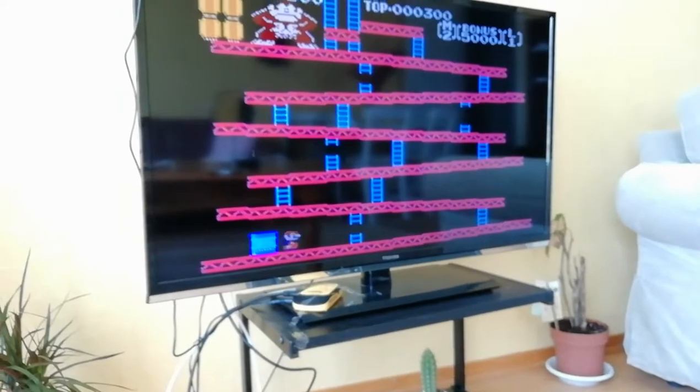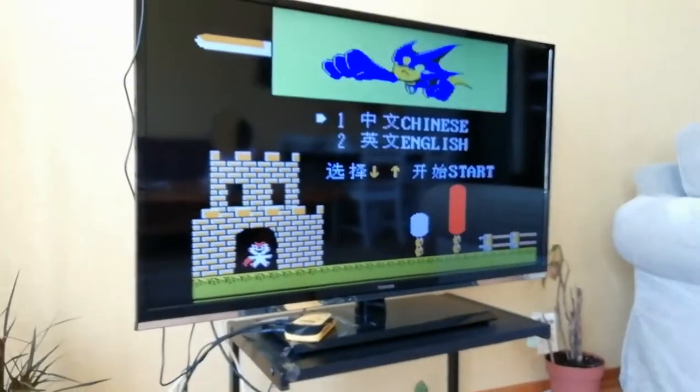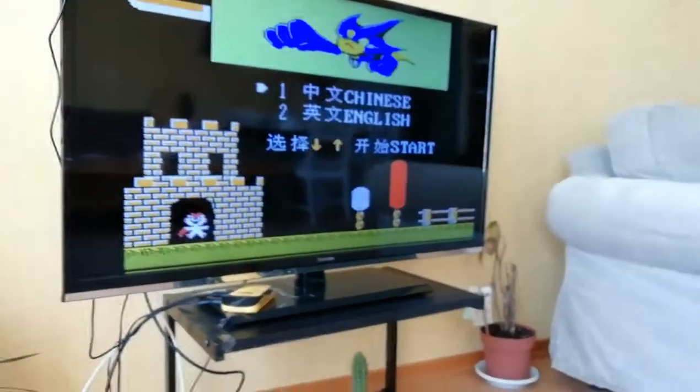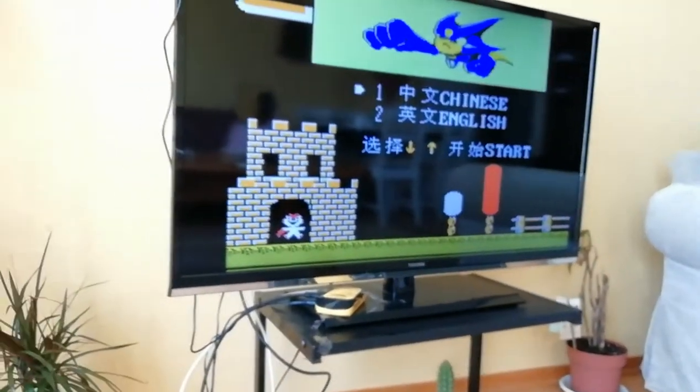It's absolutely surprising how good this is — 99 games, super, extremely good, and portable. I totally recommend it. I'll put the eBay listing in the description for you to buy it. Thank you so much for watching, and I'll see you guys soon.